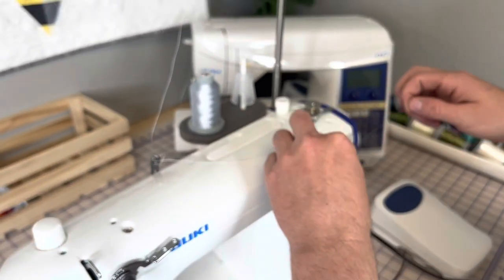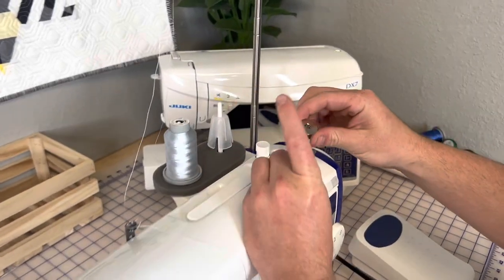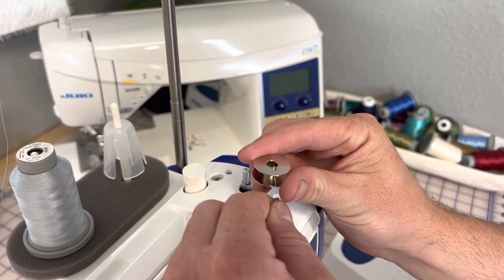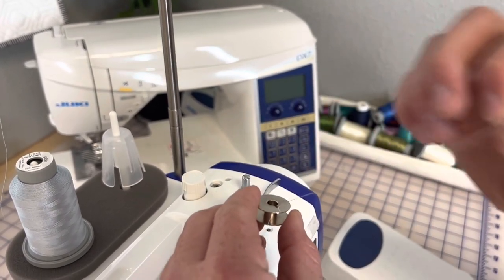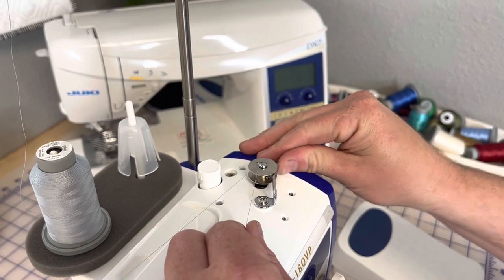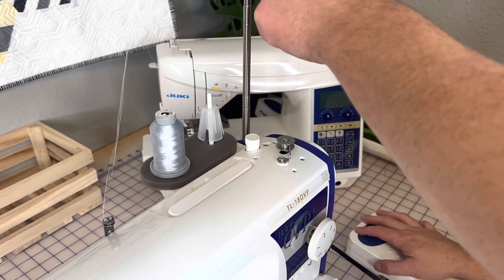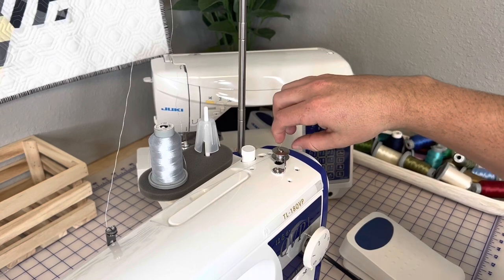Now I'm going to take off the bobbin and go ahead and put the thread through this top slit in the bobbin, going from underneath the bobbin back up just like that. You're going to grab the thread, pull it, then do the same thing — put it on the winder, spin it until it clicks into its spot, push this forward, and hold the thread until it looks nice and tight. Then just hold this up and hit the gas pedal on the sewing machine. Hold this thread for a couple seconds and then you should be able to just snip it.